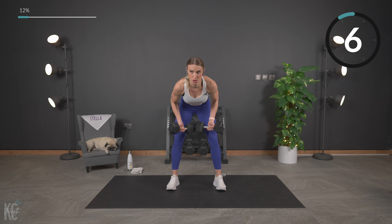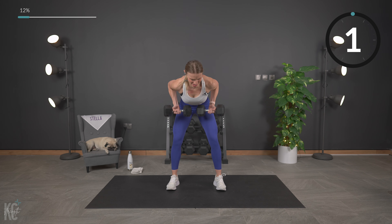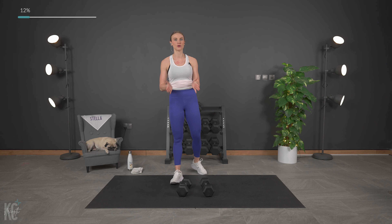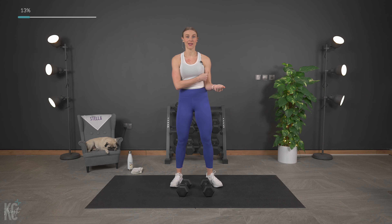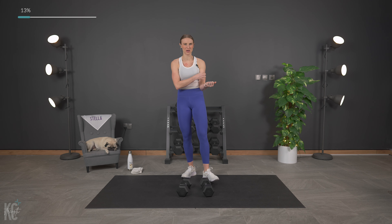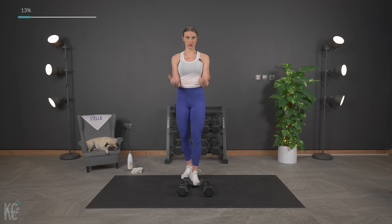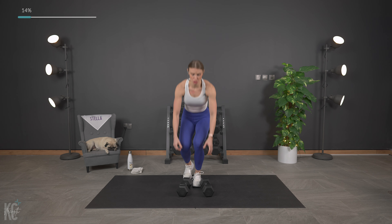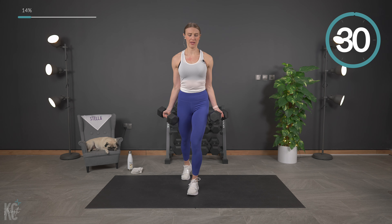And squeeze. Last time to hit that back, so work it hard right now. Breathing — that 30-second rest is going to be here soon. Less than 10. Last one. Set your weights down. Grab a drink. Dry off. You can do that anytime you need to. Also, you can take longer recovery anytime you need to.